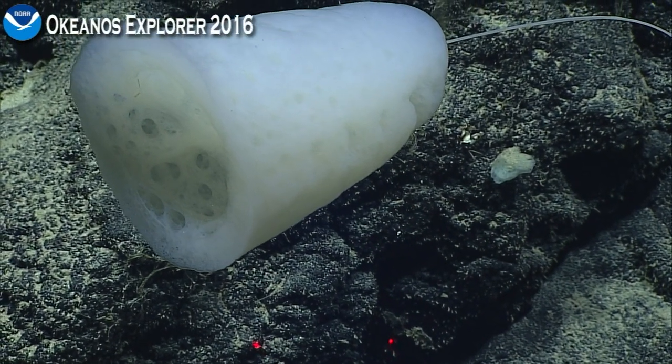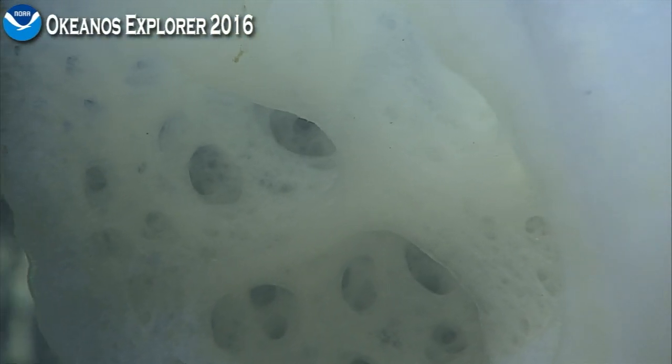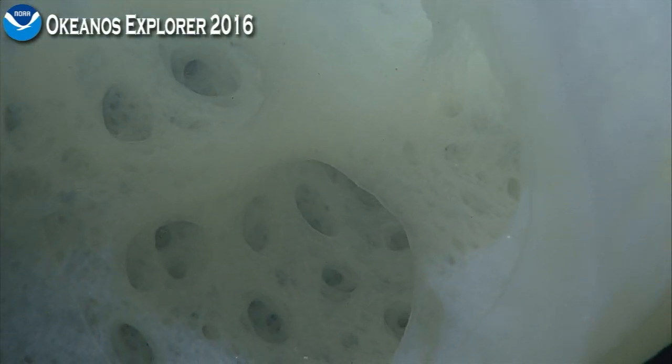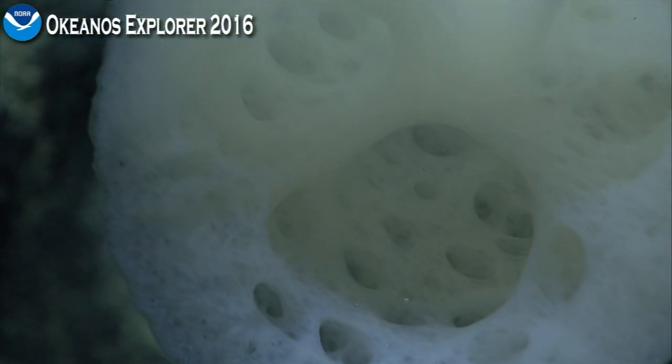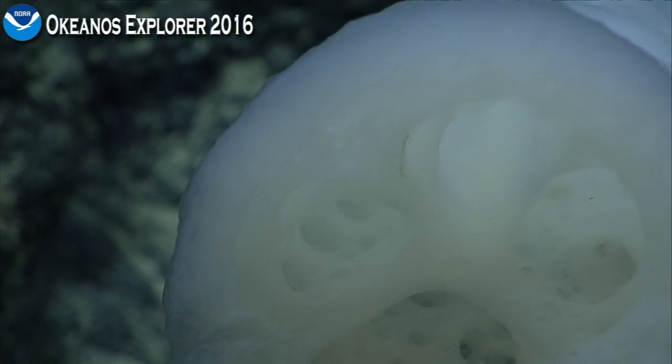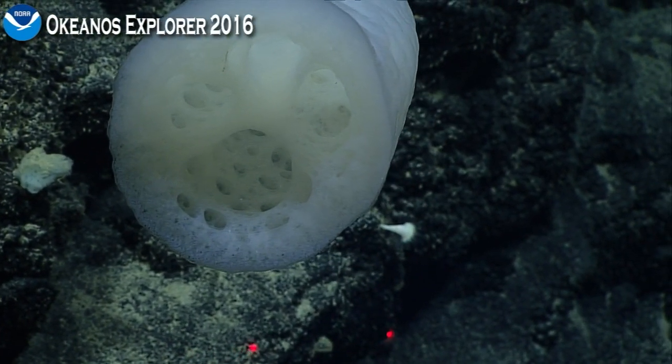Should we look at the attachment? We can look at the attachment first. The rest of our biologists, what do we think? Yay or nay? Remember we have about four and a half more hours. Tara Luke says it has a tiny crinoid on it. Tina also notes the crinoid.